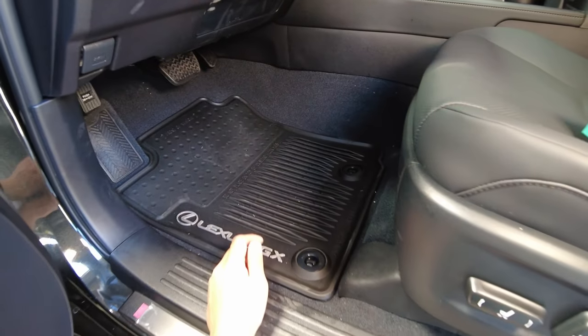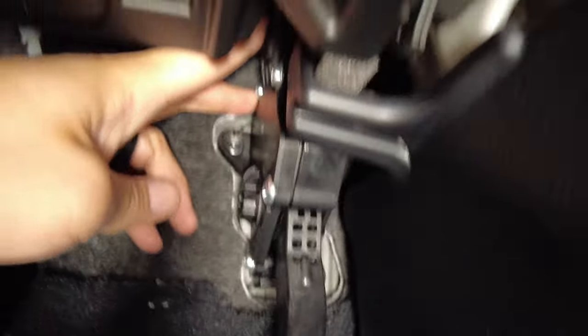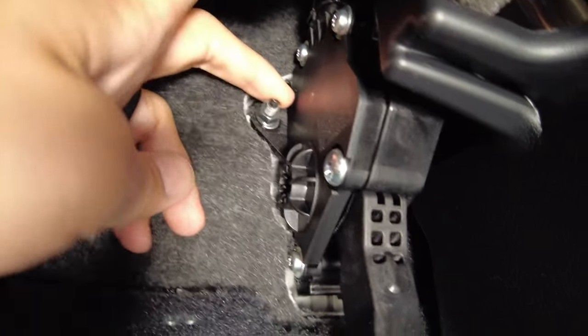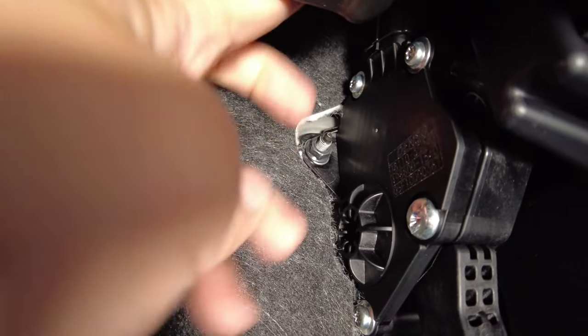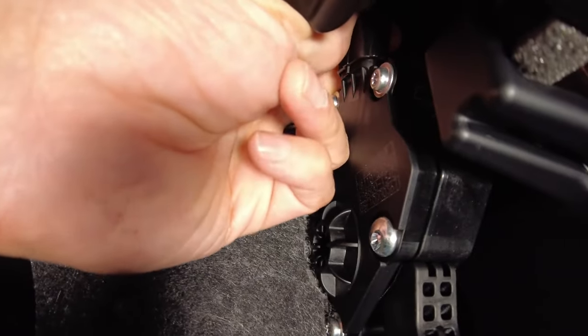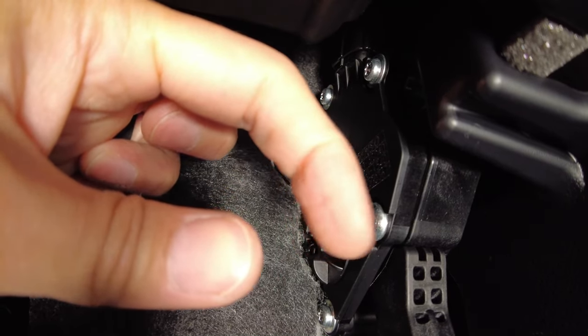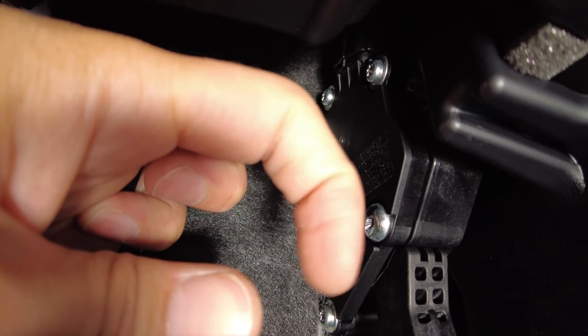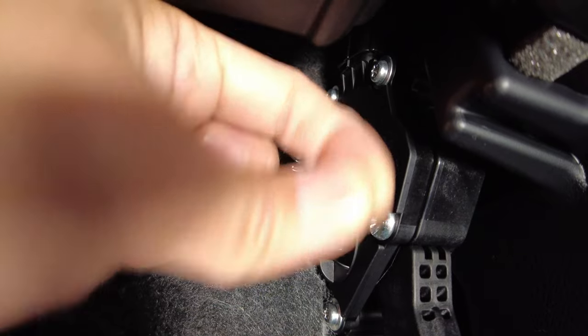Once you've done that, head inside the car and look down at your foot well. Looking up at the acceleration pedal, if you stick your hand up there you'll find a connector attached to it. The clip is toward the inside — press down on the release tab and pull straight up.